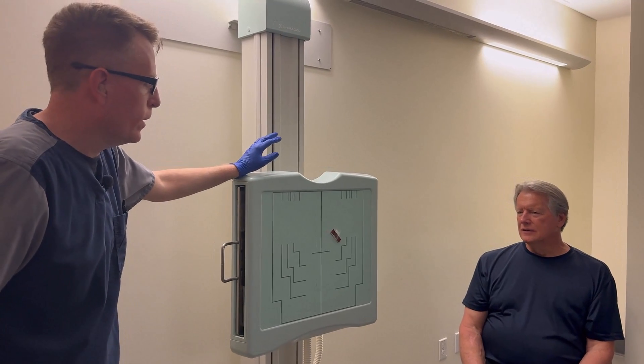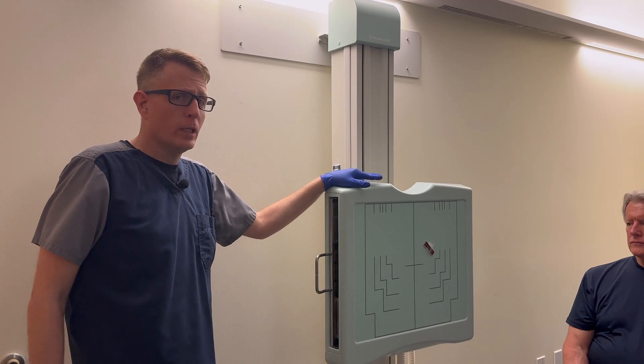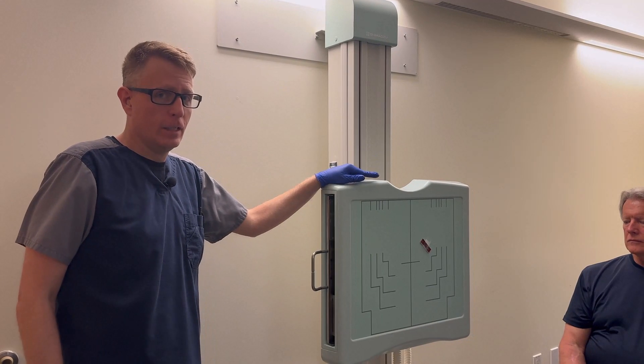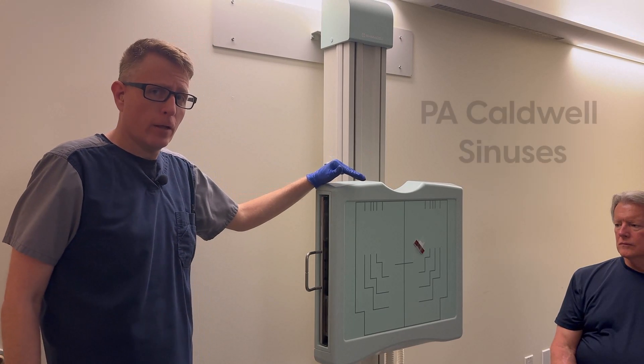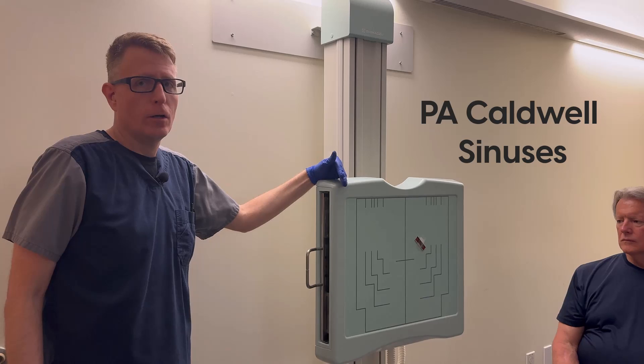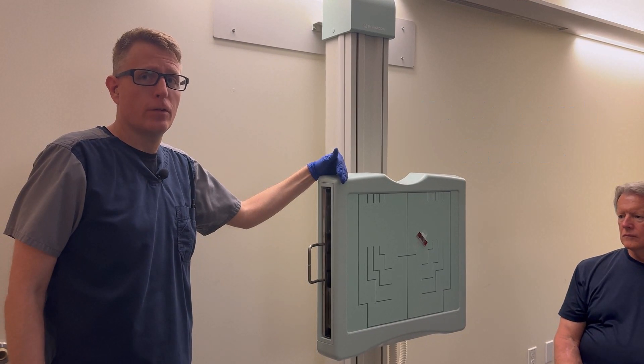The most important thing to remember on a sinus series is you never want to angle the tube. You want a horizontal beam to show air-fluid levels in the sinuses. So for a PA Caldwell, where you would expect a 15-degree caudal angle, we're going to use a horizontal beam, which means we're going to adjust the patient instead.